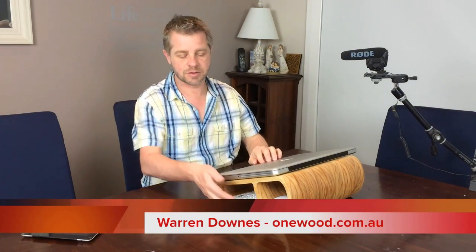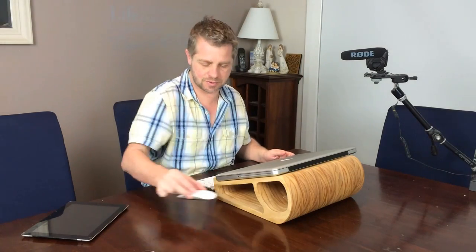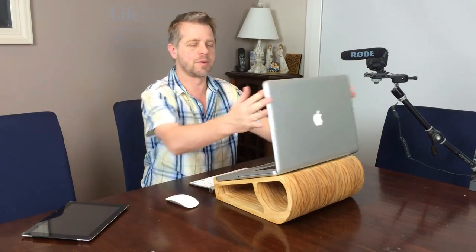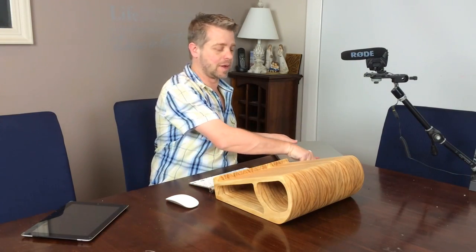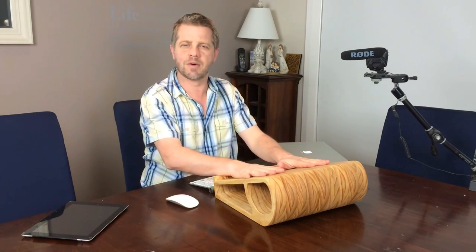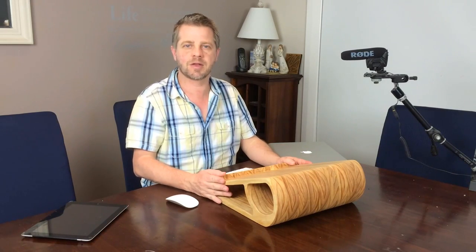Today we're going to be making this pretty cool laptop stand. This stand's got storage for your portable keyboards, storage for your mouse. You can put your power cords, notepads, pens, all that sort of stuff in here as well. It will bring your computer up to the proper working height so you're not looking down and getting a sore neck, so your chiropractor's going to love you. For the finish, I've done something a little bit different, so make sure you watch to the end of the video to see what this finish is like and how we've applied it. It's a nice close-to-the-wood finish that will last well with the heat from the computer. So let's get stuck into it.